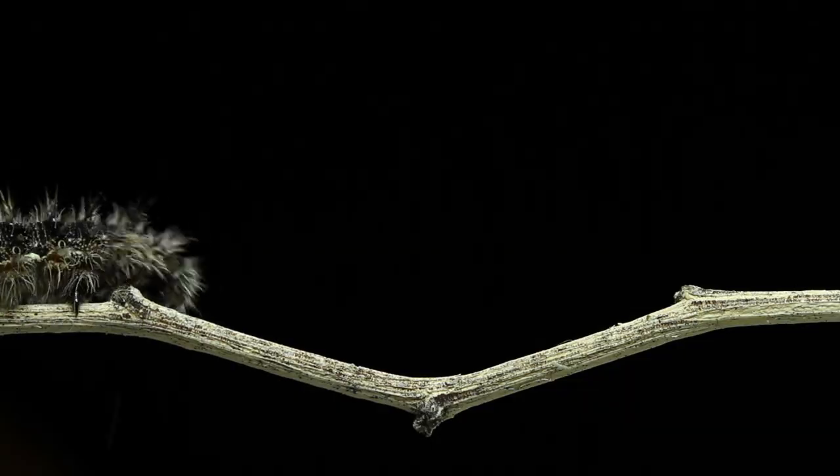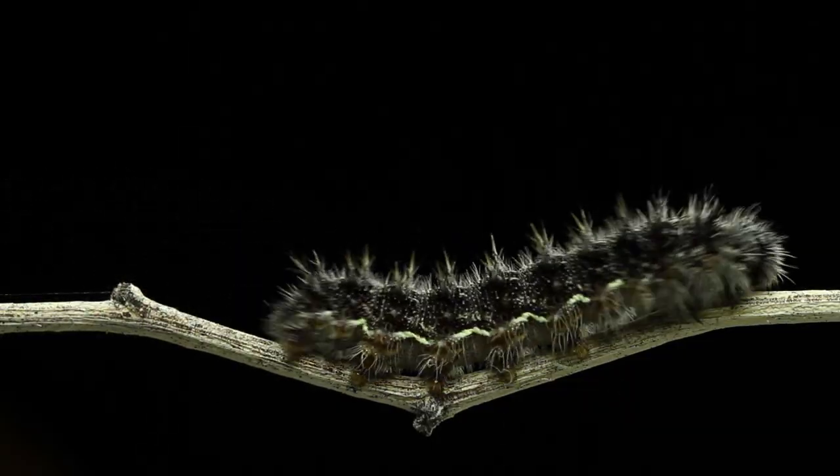Today, I thought we would draw a butterfly. Here we go. Let's start at the very beginning. Do you know that butterflies actually start out as caterpillars? Let's draw a caterpillar together.